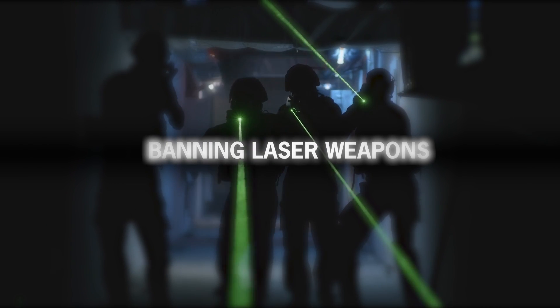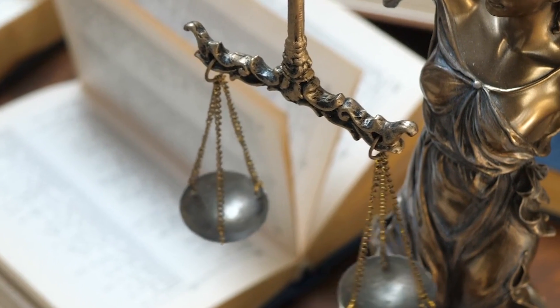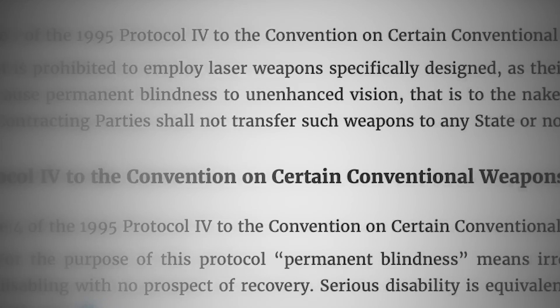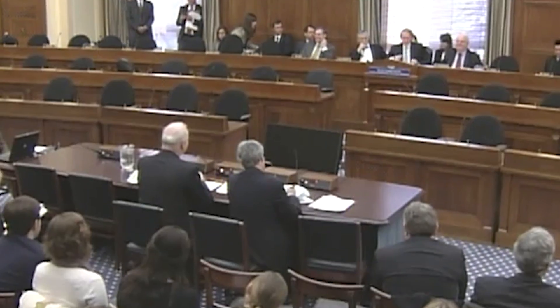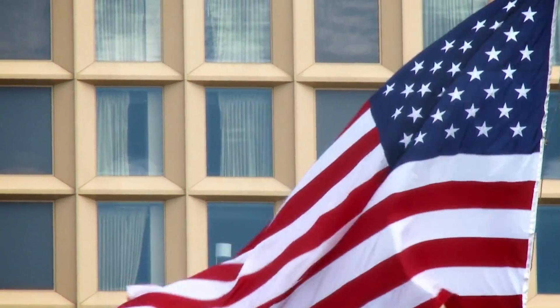Blinding laser weapons have been banned since 1995 under the Protocol on Blinding Laser Weapons. Protocol 4 of the 1980 Convention on Certain Conventional Weapons was formally issued by the UN on October 13, 1995. Since then, over 109 countries have agreed to the protocol, and the United States acceded to it on January 21, 2009.